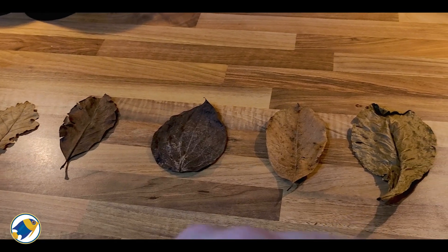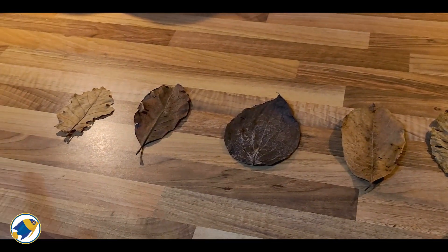What we're going to do is get these leaves into some jugs of hot water, so I'm going to boil the kettle and get the jugs filled up.